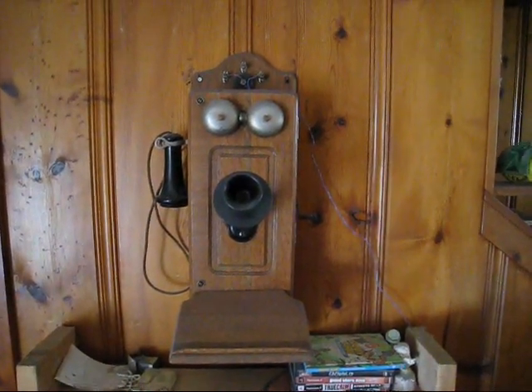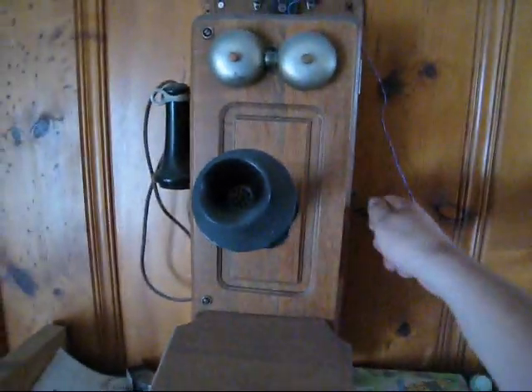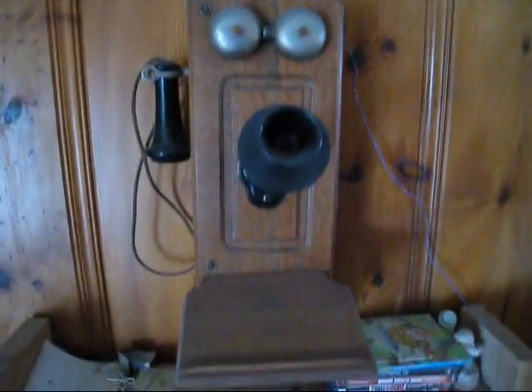This is my old wood wall telephone. It's Kellogg. Pretty cool old beast — cathedral top, picture frame front.